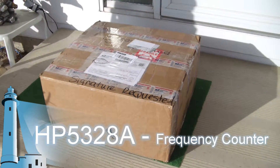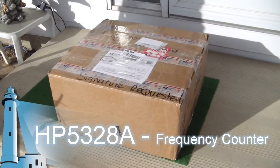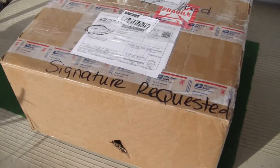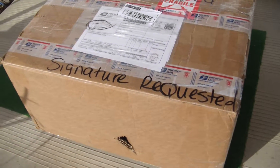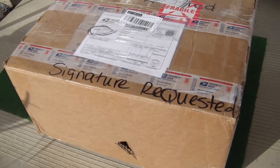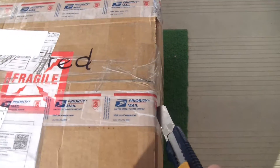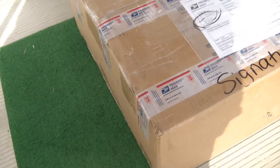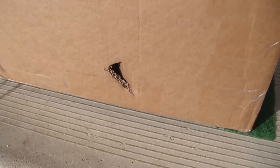Looks like my package has arrived — my latest eBay acquisition, a piece of test equipment. It took about a week to get here. It says signature requested; I paid extra for that and none was given — it was just dropped off. There's a good gash on the box; hopefully it didn't go any further.